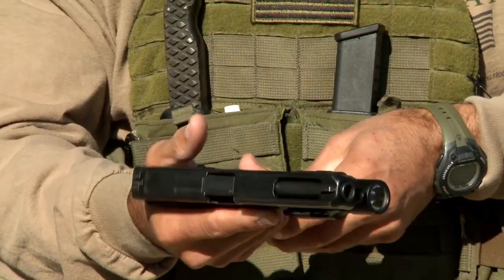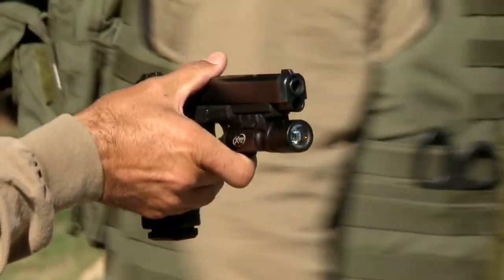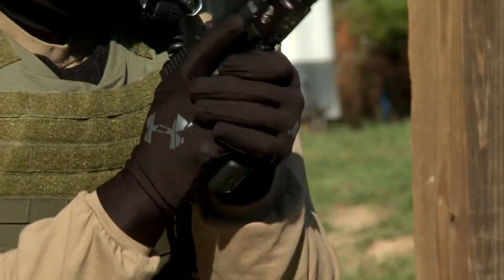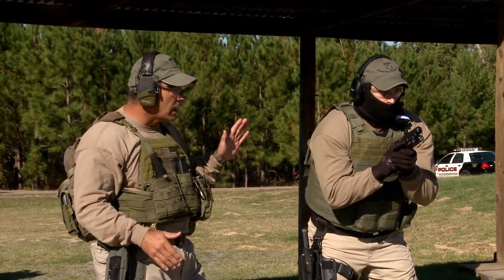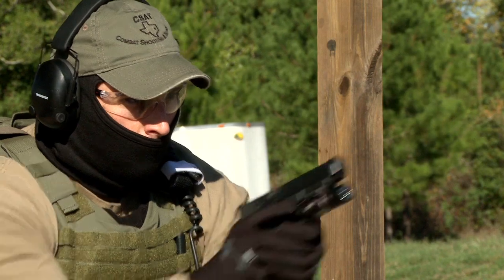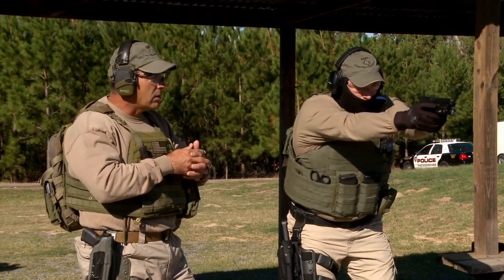We're going to start from a high ready position, and we can work his feet all the way up. We can start this on his own or use a timer. I'm going to have him push out on target, doing all the fundamentals of marksmanship. We're going to work top bull, top bull. Much better — follow-through, cover scan, all the mechanics right here. He'll hand me the gun.